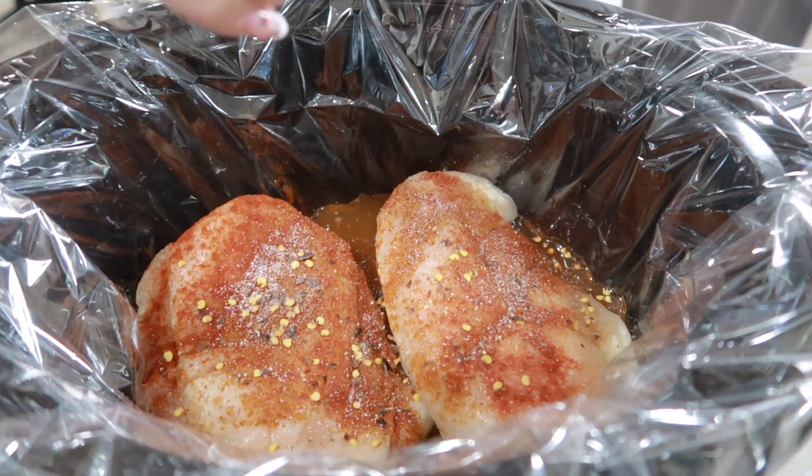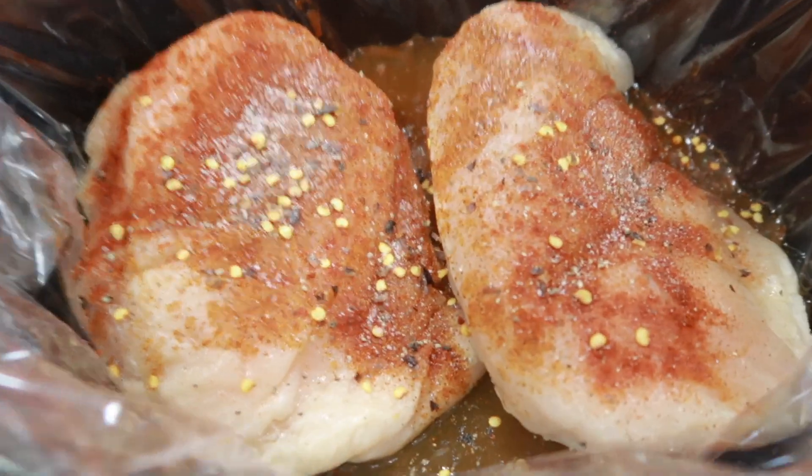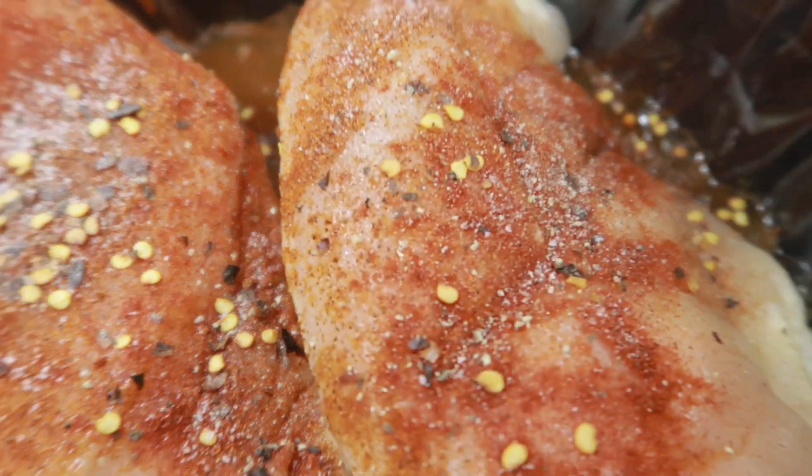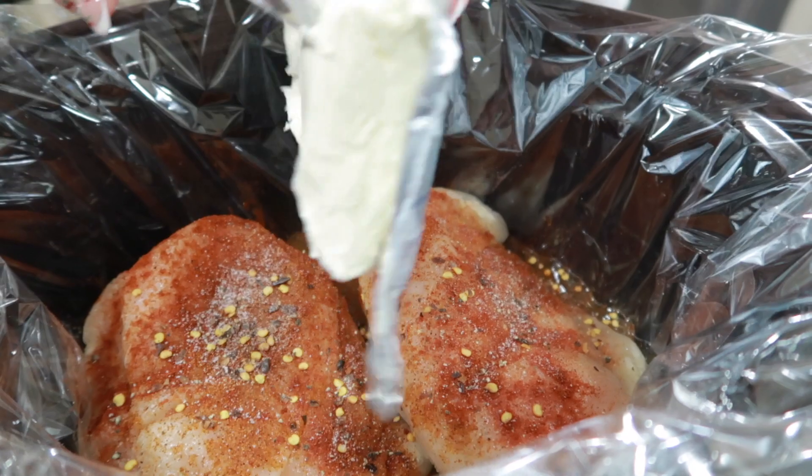I'm going to show y'all how to make this dish for anyone in your family — they are going to love it. Then our special ingredient — I say special because everybody loves this — we're going to add one block of cream cheese.